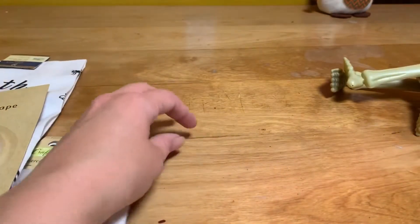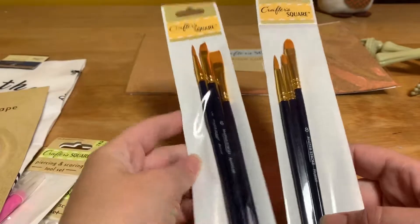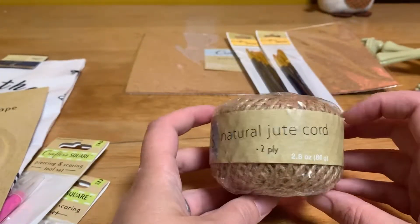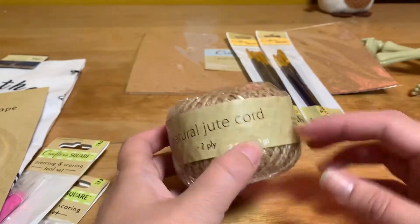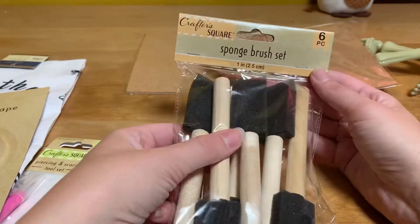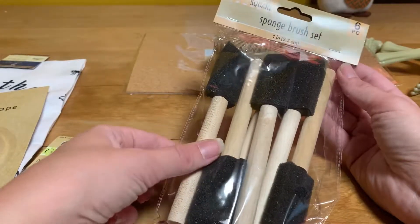Now for the crafty stuff — super excited! I got adhesive cork sheet. Some paint brushes; these look really cool, I'm excited to try them, I hope they work as well as they look. I have some twine or jute cord. I also got one of these packs of sponge brushes and they feel awesome. After I'm done using the sponge part to paint with, I can take that off and use the stick for another craft — two in one.